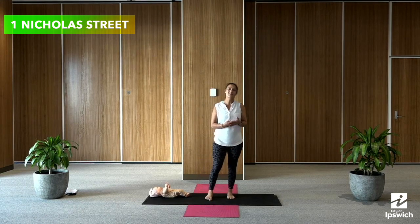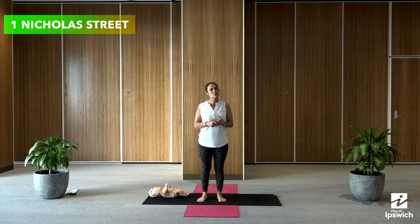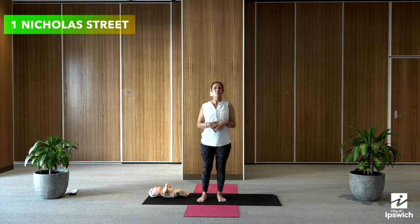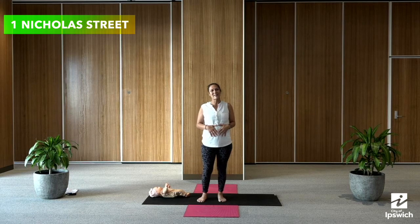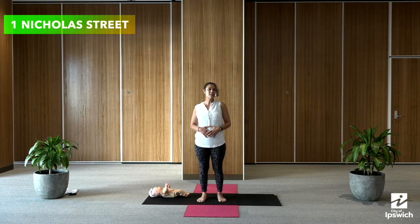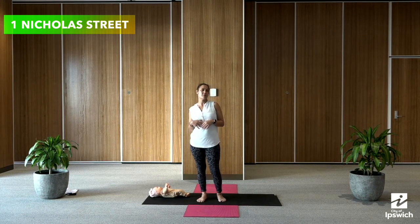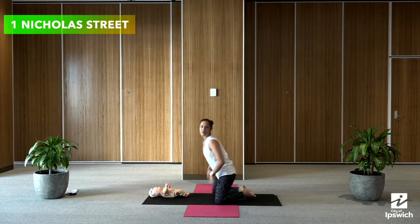Welcome back to our active and healthy mums and bubs series. Today we're going to be doing a core strengthening yoga routine, to help re-engage all of those muscles that we lost when the baby was forming inside our belly. We're going to move through some gentle exercises to start re-engaging those muscles and developing real strength back through our abdomen. To get started, we're going to start down on our mats in Child's Pose.